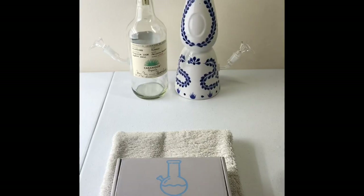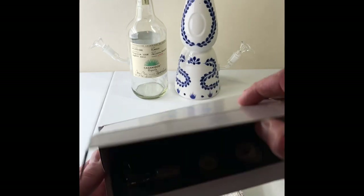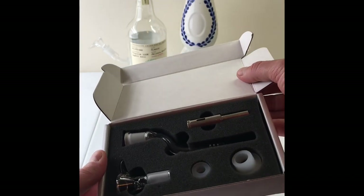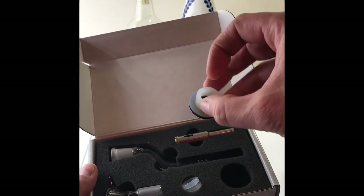Hey guys, welcome to the channel. I'm going to show you guys how to make a bong out of a liquor bottle using our kit. It comes with a drill bit, the stem, the bowl piece, the grommets, and the aligning tool.